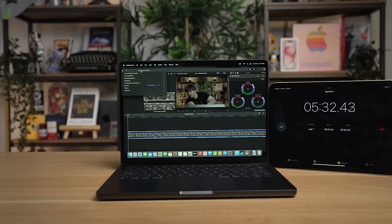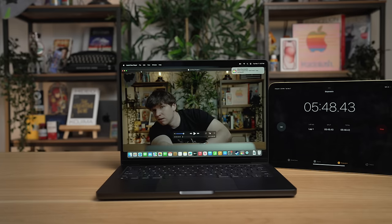I ran a video export test on this new MacBook Pro — a Final Cut export to H.264 with some light color grading. For a 10-minute 4K clip, it finished in five minutes and 46 seconds.